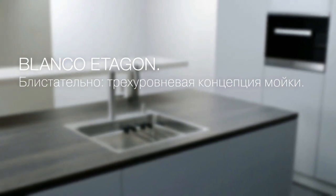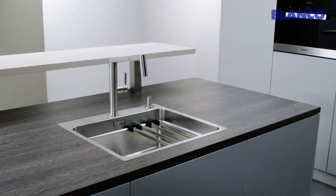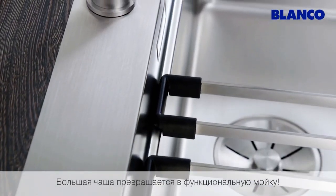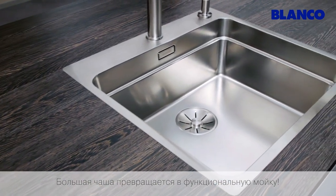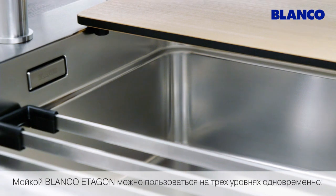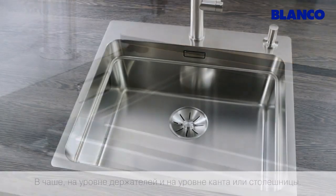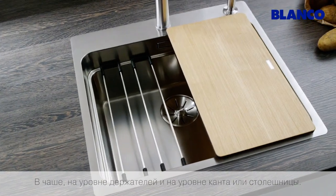Blanco Etagon. Brilliant. The three-tier sink system. A large bowl becomes a top-quality sink. Blanco Etagon can be used on three tiers at the same time: in the bowl, on the intermediate tier, and on the edge of the bowl.